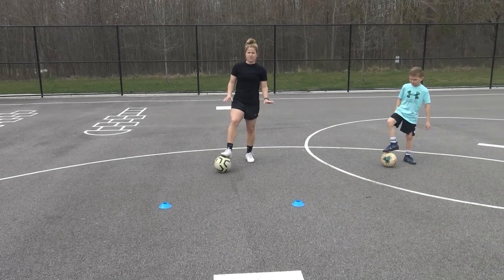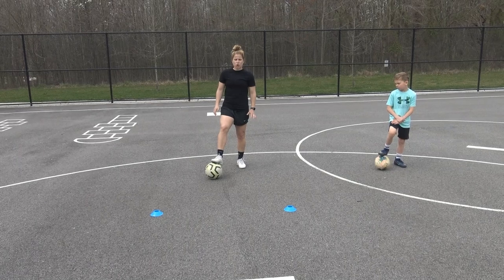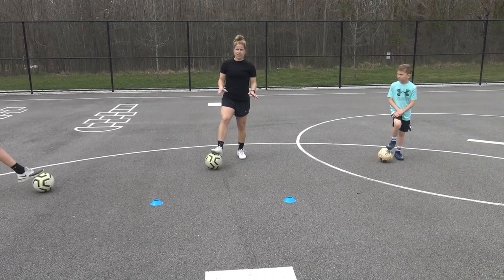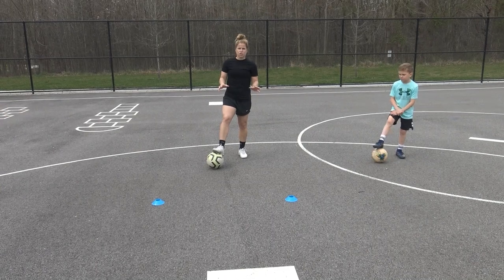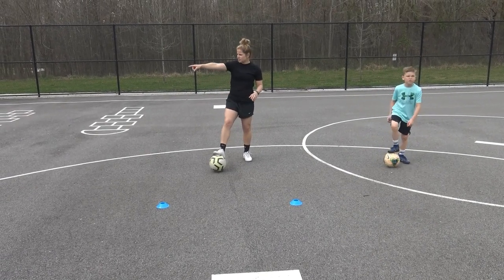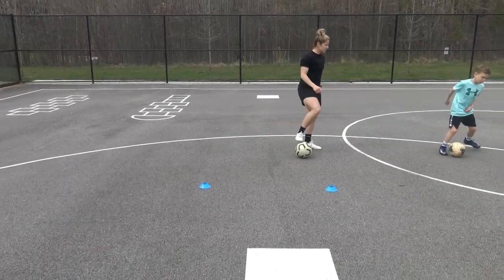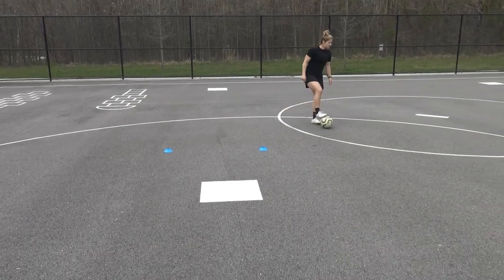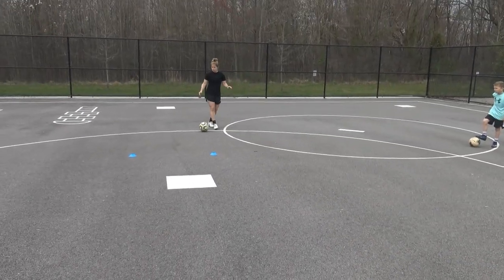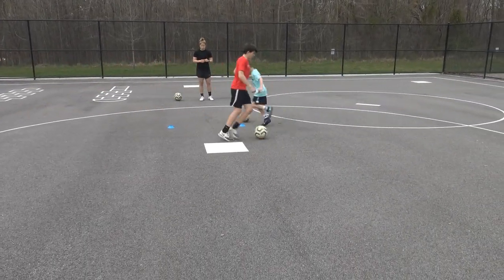Hey guys, so we're going to take one move today — one of my favorite moves, the Stanley Matthews — and we're going to target that move with about six different footwork exercises. To begin with, we just want to show you the move so you can see where we're going. Mikey's going to come over here, Hulk is going to come over here. They're going to run at each other and do a right-footed Stanley Matthews.